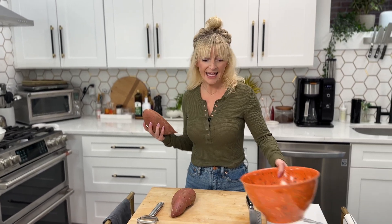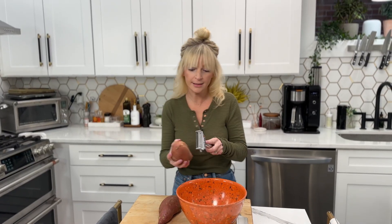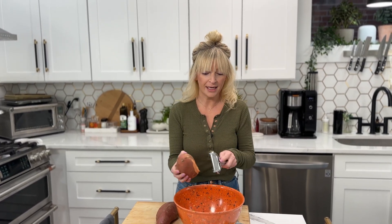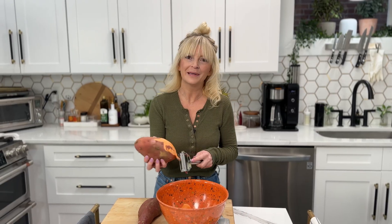A gratin is a dish that has an ingredient covered in a brown crust, and that brown crust can be breadcrumbs, it can be cheese, it can be butter. Ours is going to be cheese.